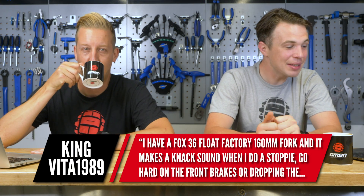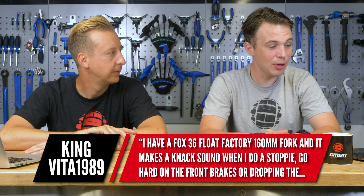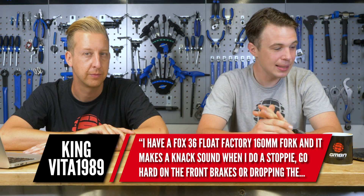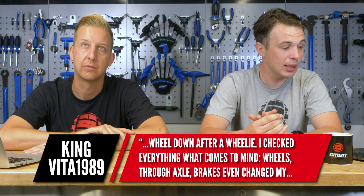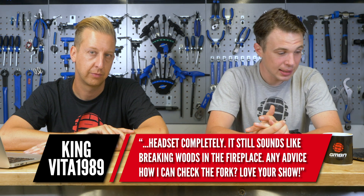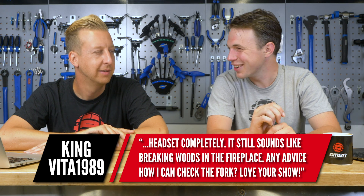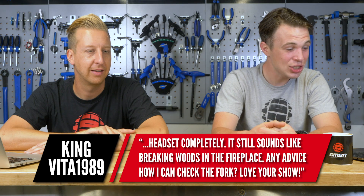I've got a question for you from King Vita. He says: I have a Fox 36 Fluke Factory at 160mm, two seasons old, and it makes a knack sound when I do a stoppie, go hard on the front brake, or dropping the wheel down after a wheelie. I checked everything that comes to mind - wheels, axle, brakes - and even exchanged the headset completely. It still sounds like breaking wood in a fireplace. Any advice on how I can check the forks?